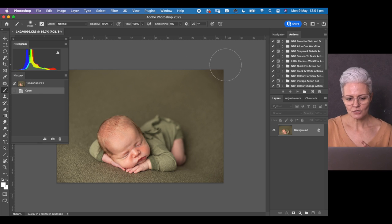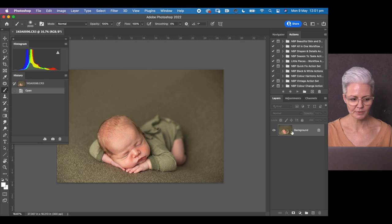My desktop usually looks just like this when working in Photoshop. I've got my actions over here to my right, my layers palette open, and I'm continually looking at my histogram and my history palette as well.